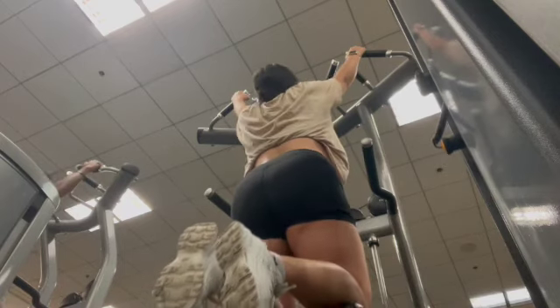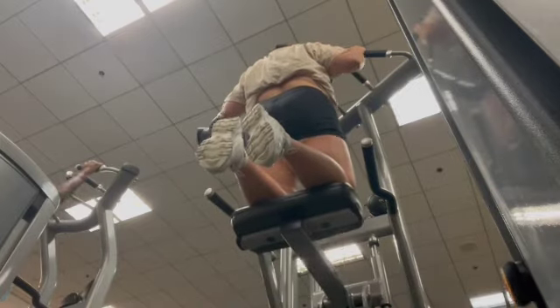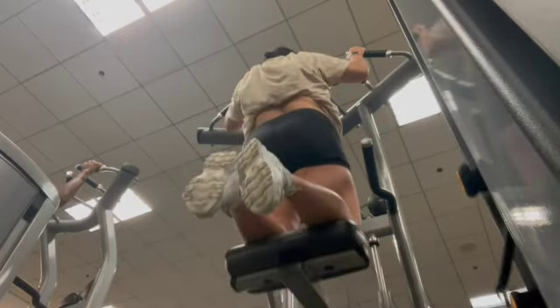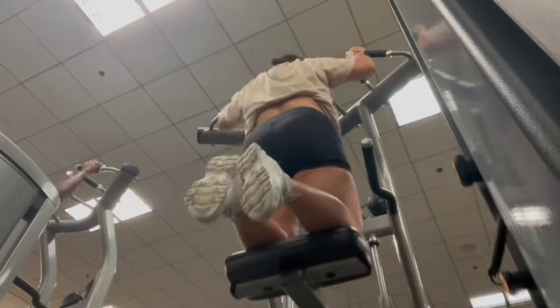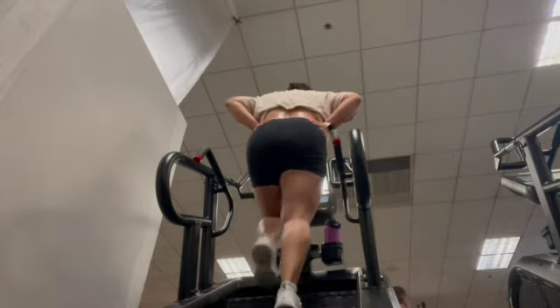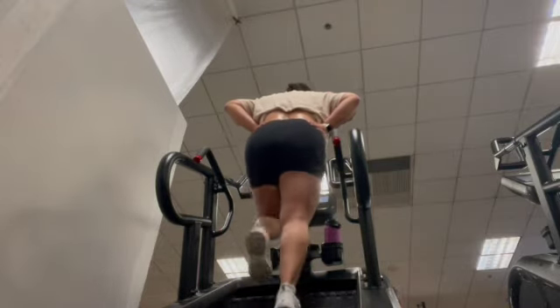And then we did some assisted pull-ups. I really want to get good at pull-ups, so I try to incorporate them as much as I can, but I am struggling right here. And we ended with cardio. Thank you guys so much — I shall see you in the next clip. Goodbye.